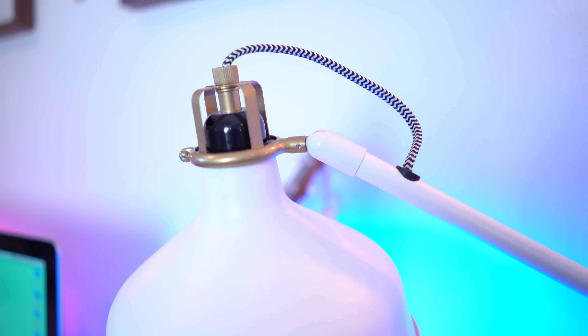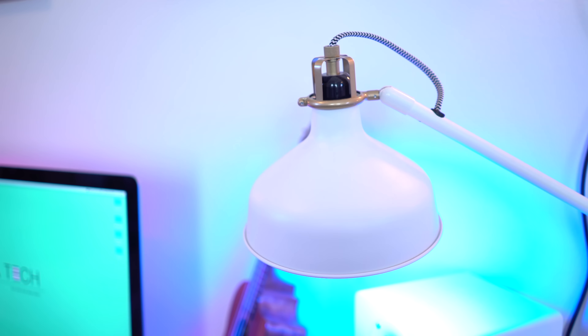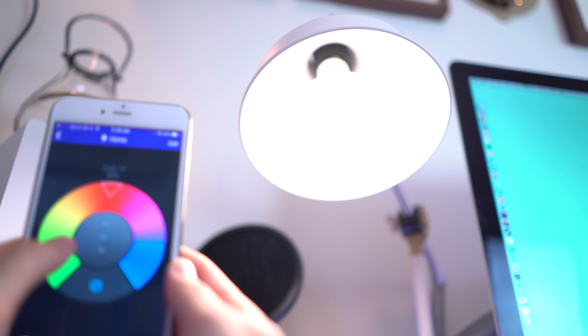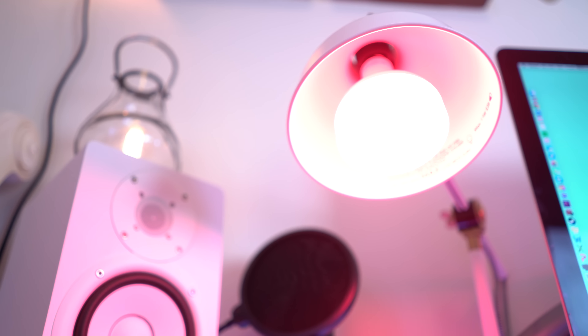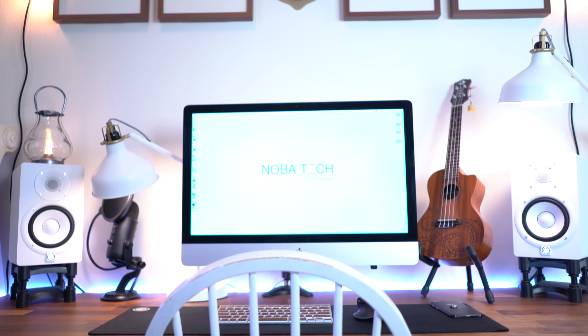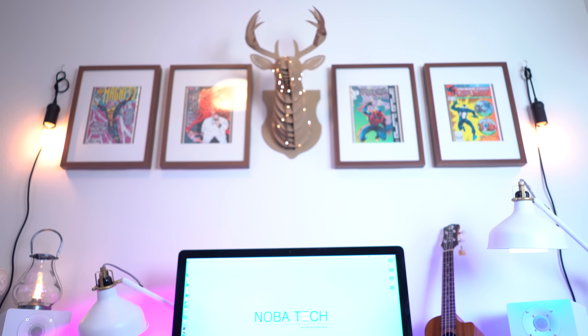On top of my desk as well as beside it, I have a couple lamps from the Renarp series at IKEA. I think they look great and they definitely match my desk setup. Now what's powering those lamps is what's important. I got two BR-30 LIFX bulbs in them, and I couldn't be happier with these. You got thousands of colors to choose from, as well as all different kinds of color temperatures if you want just some plain white light. Overall, I think they just add a lot of flare to your YouTube videos as well.